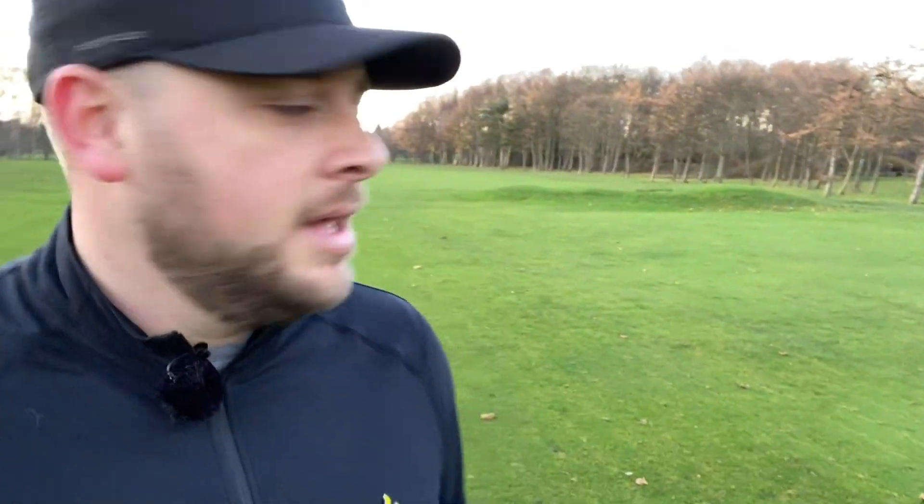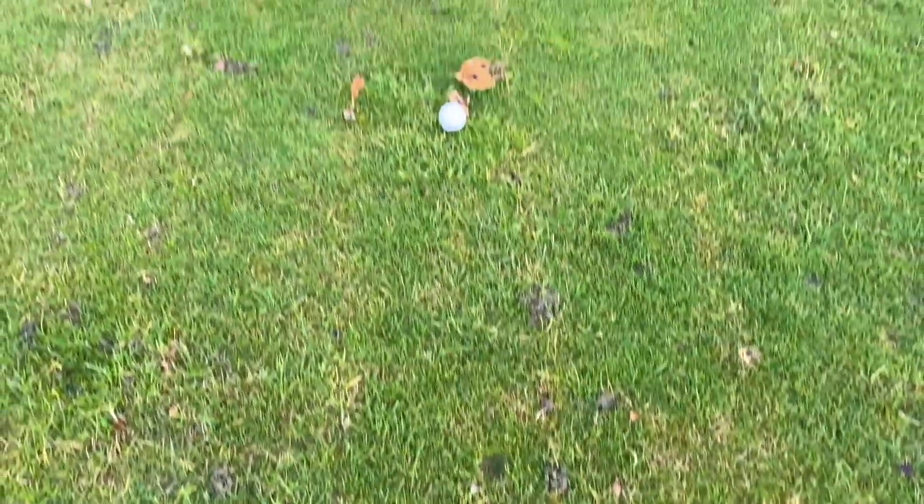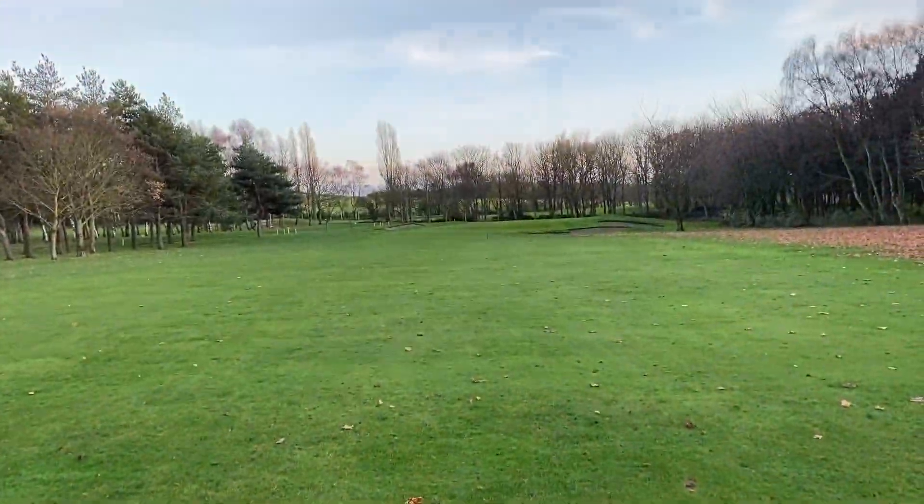I've just hit one with the Rad Speed driver off the very back tee on the 11th - that's the left-hand bunker you're aiming at off the tee. I'm quite a way past that. It's pitched there and finished there and I'm looking at a shot of about 75 yards to the middle of the green, and it's freezing cold with no wind and soaking wet. That was very, very long - certainly longer than I'd normally hit it down here, even in some of the drier conditions.